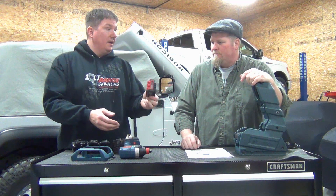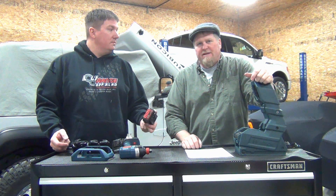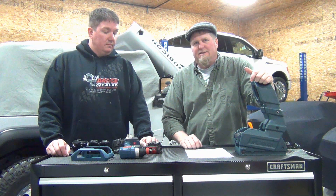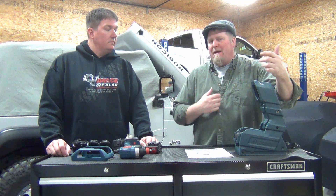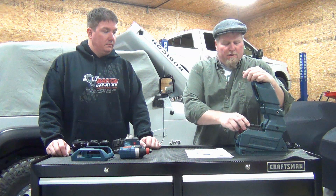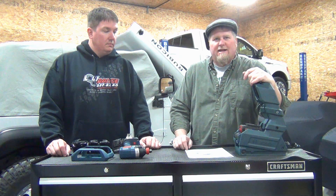Our live audience asked if it's bad for batteries to partially charge them on and off. With these, you can continue to charge them all the time. Lithium-ion technology is not like the old NiCads where you had to take it all the way to zero and bring it back up to avoid memory effect. These can be charged whenever you feel like it — use it for 10 minutes, put it back and charge it, it's not going to hurt the battery.